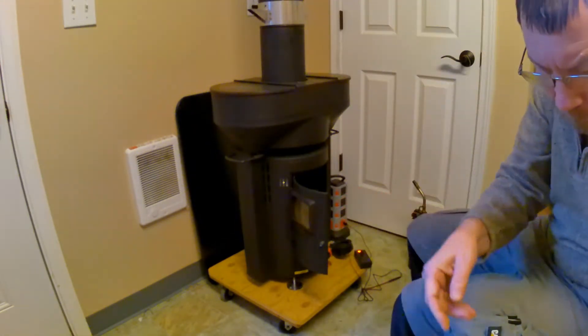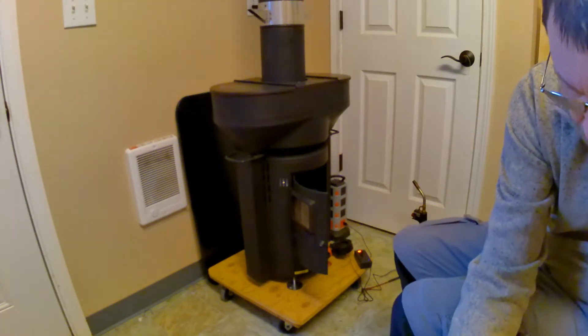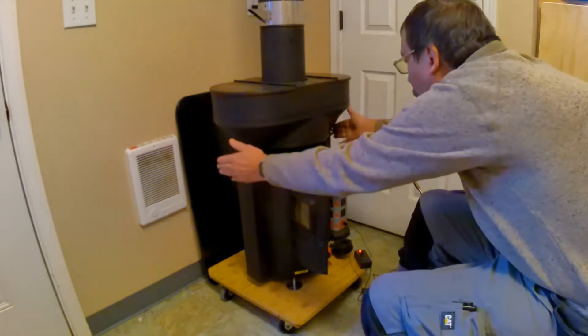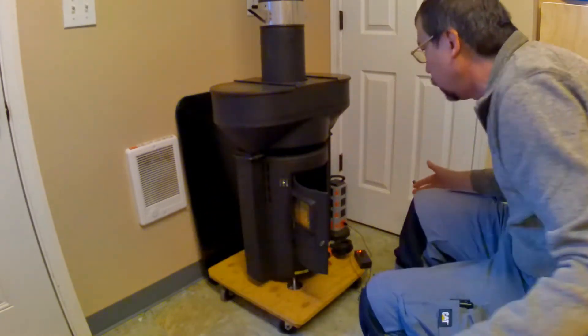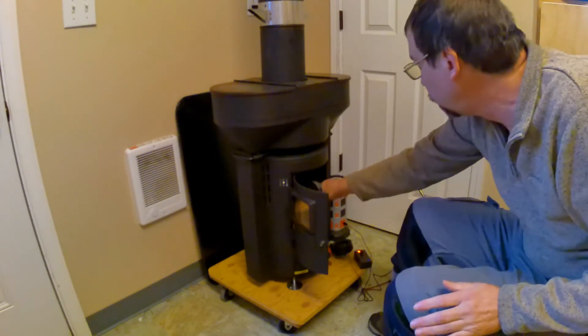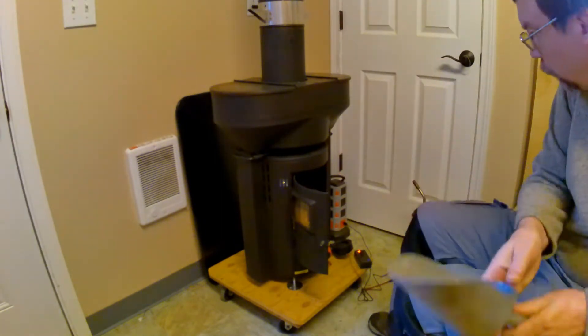I'm using it as a test bed here to make a warm chimney for my TEGs. I thought it would be a good demonstration of how a combustion air fan makes a product better in some cases.